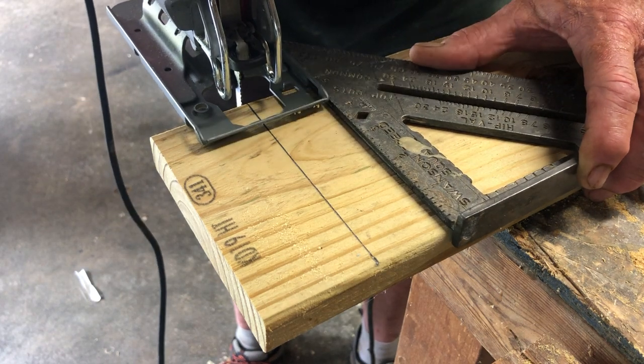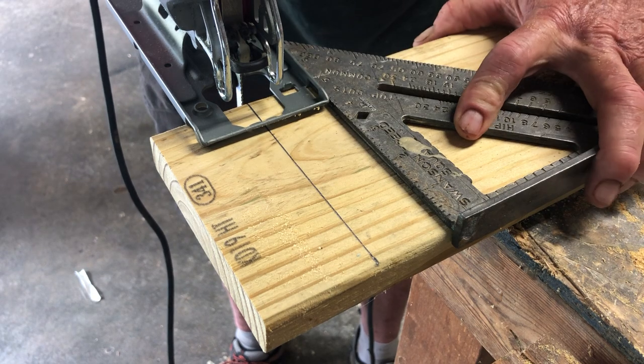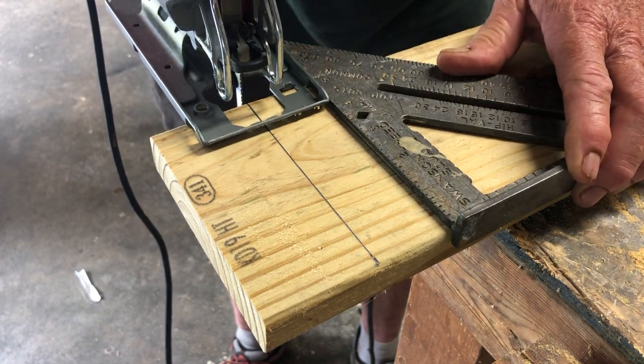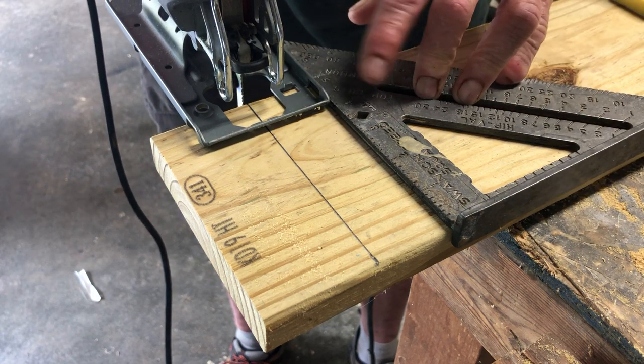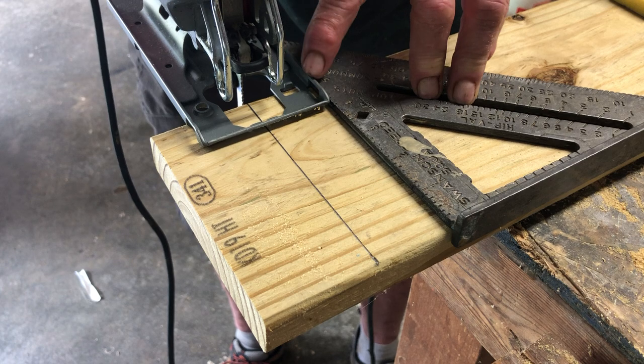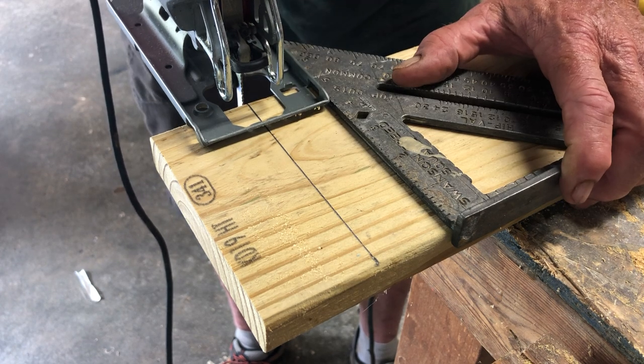Bring your speed square in, make sure you're flush along here, and hold your speed square tight. Operate the saw at its highest speed, and as you move along make sure you keep the deck of the saw against the speed square. So here we go.